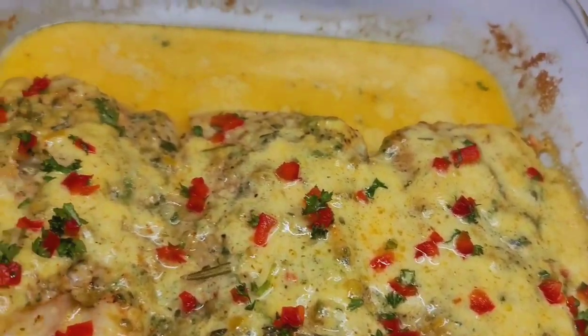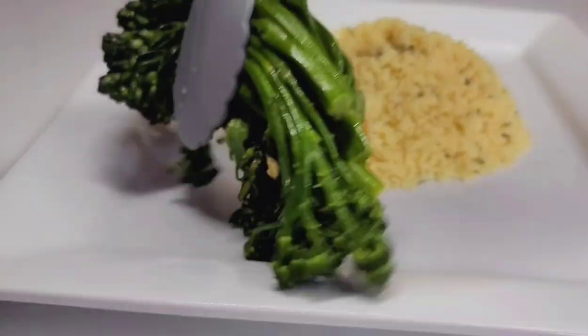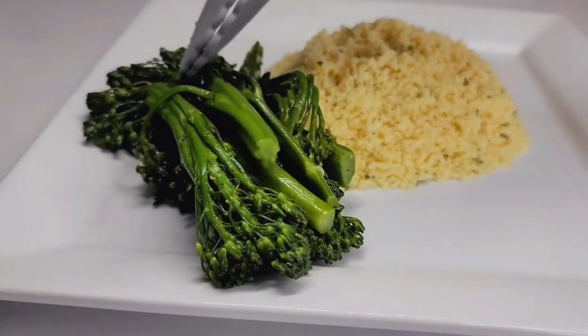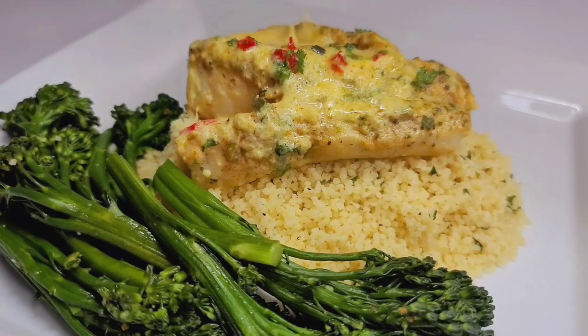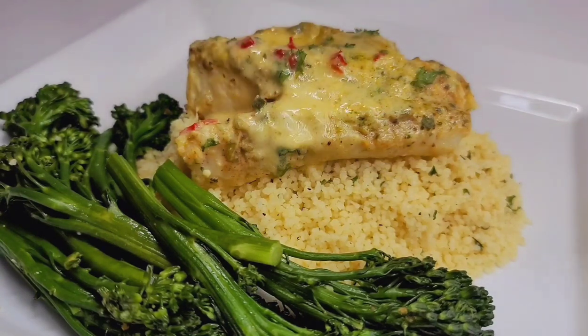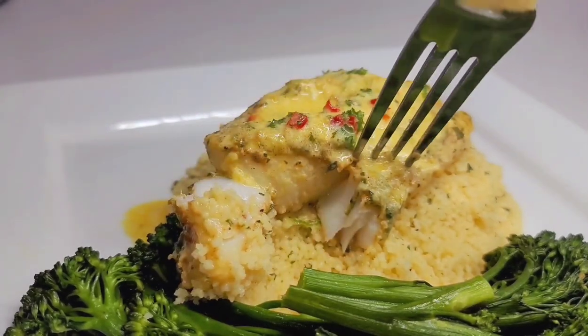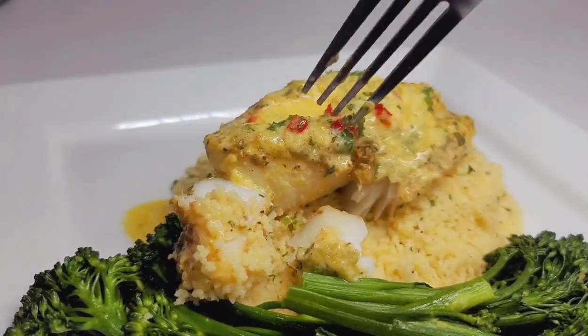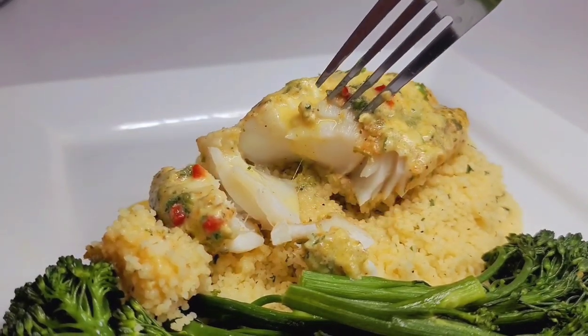I served this up with some garlic butter broccolini and some couscous. This was the perfect dinner — it was so delicious. The fish was nice and flaky, well seasoned, perfectly cooked, everything you would want in an oven baked fish. The sauce took it to another level and it complemented the fish really well.